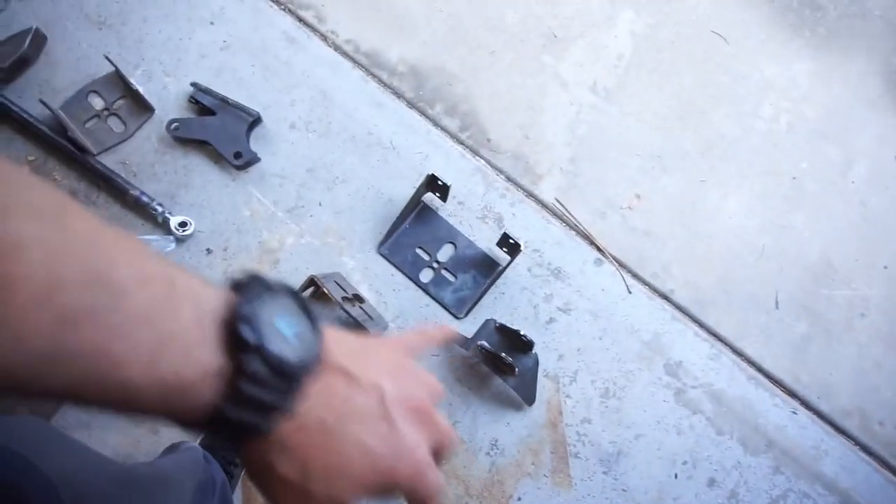Next video, I've got to grind the frame and clean up the frame a lot — that's where the four-link is going to be mounting.